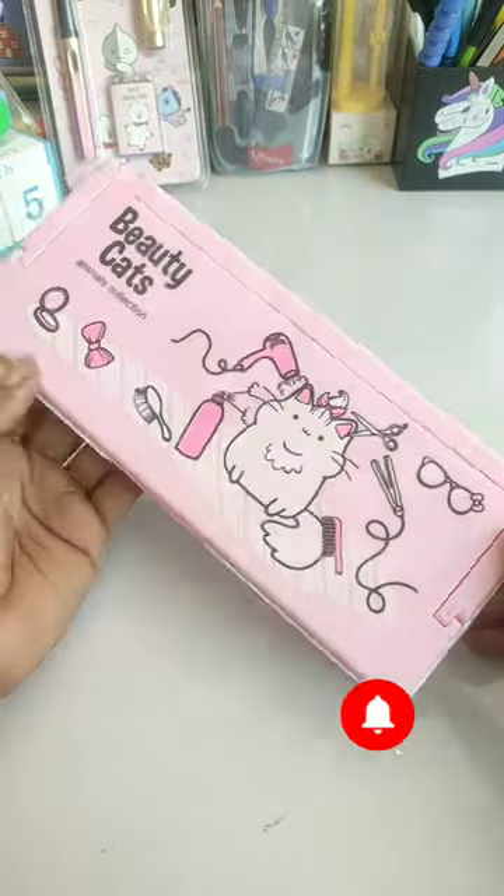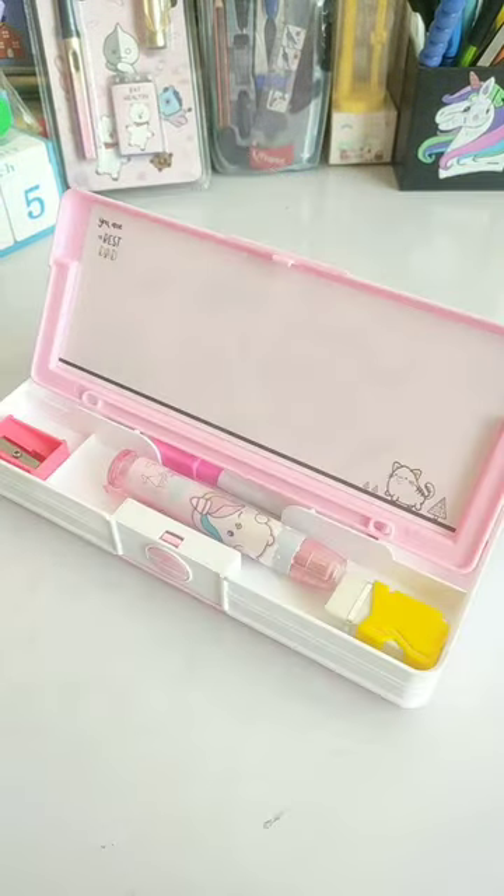Now you can tell me in the comments how you feel about this pencil case. If you liked this video, like, share, and subscribe.